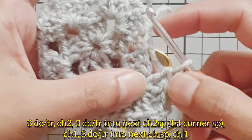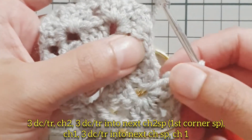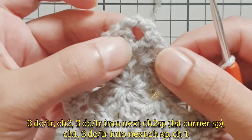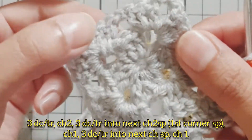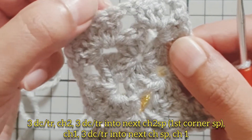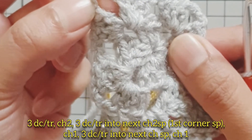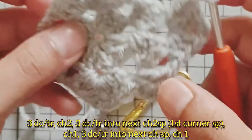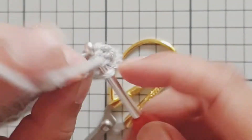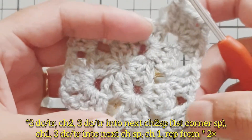Chain one and work three double crochets into the next chain space. Then work another corner into the next chain two space, working three double crochets into the middles with chain one, and then back to the corner. We'll keep doing that all the way around — here I've created my second corner.